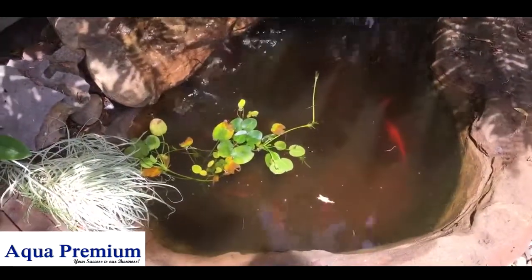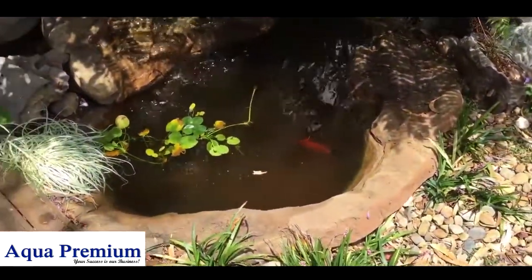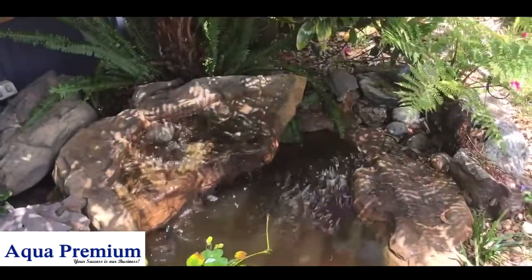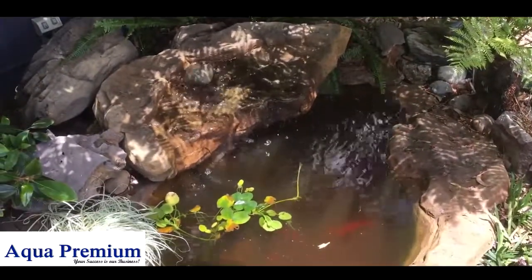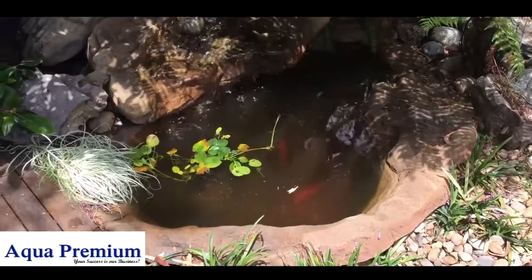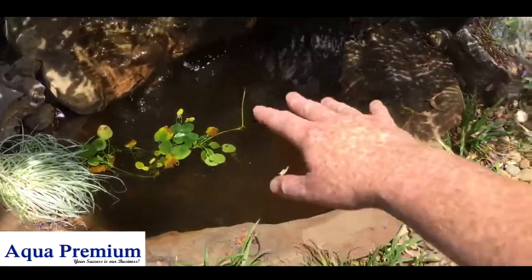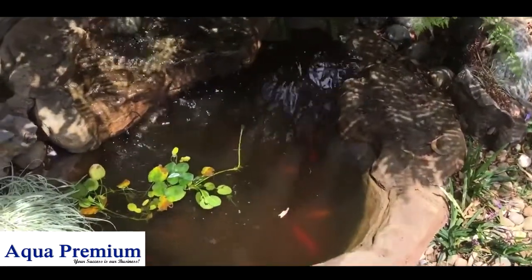It's a couple of hours of work, but give this pond a day or two and it should come up really nice. You really want to do a service like this on the pond — if possible, about once a quarter. You also want to have a fine net available so when you see debris building up in the bottom, you can just grab it and pull it out.